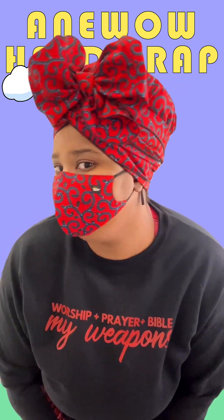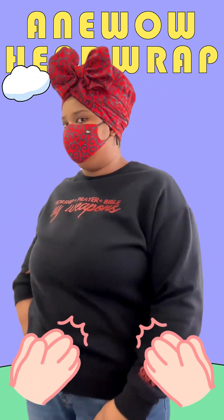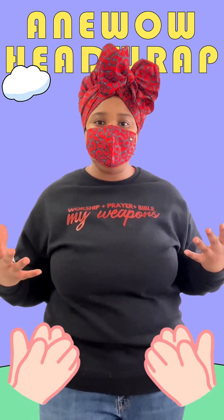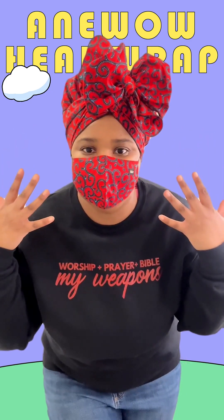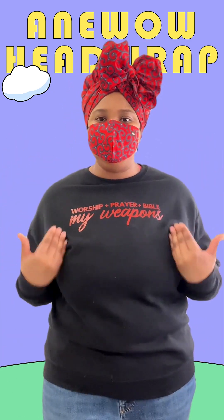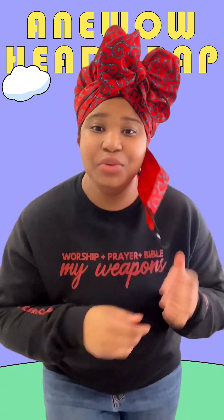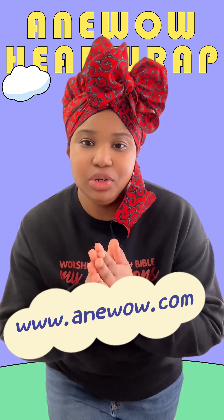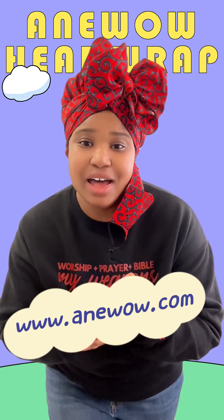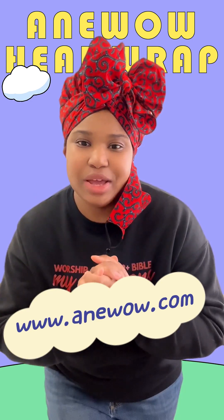And this is the final look. You can dress it up or you can dress it down — you could wear this with a fancy outfit or you could wear it like me with a nice matching sweatshirt. I hope that you enjoyed this tutorial and until next time take care, and definitely go to www.anewisle.com if you're interested in this head wrap set. It is on the website. Thank you.